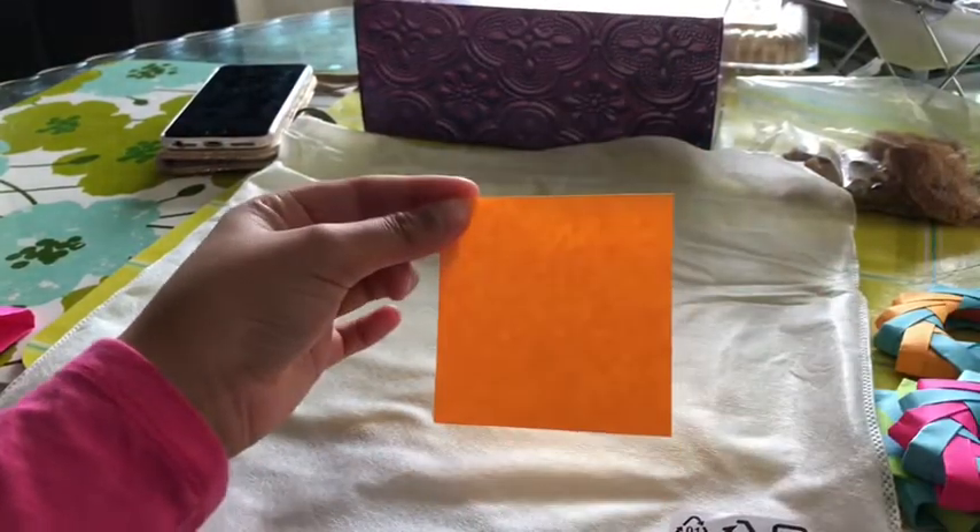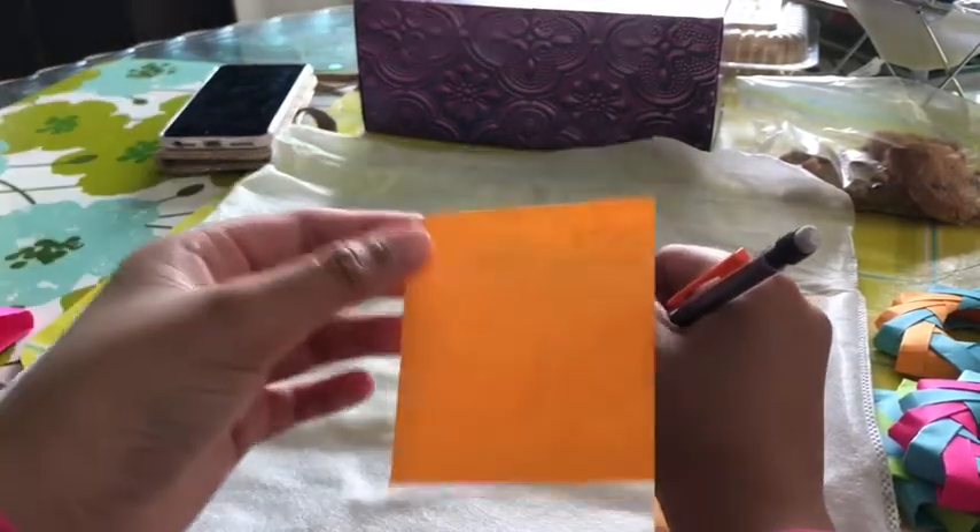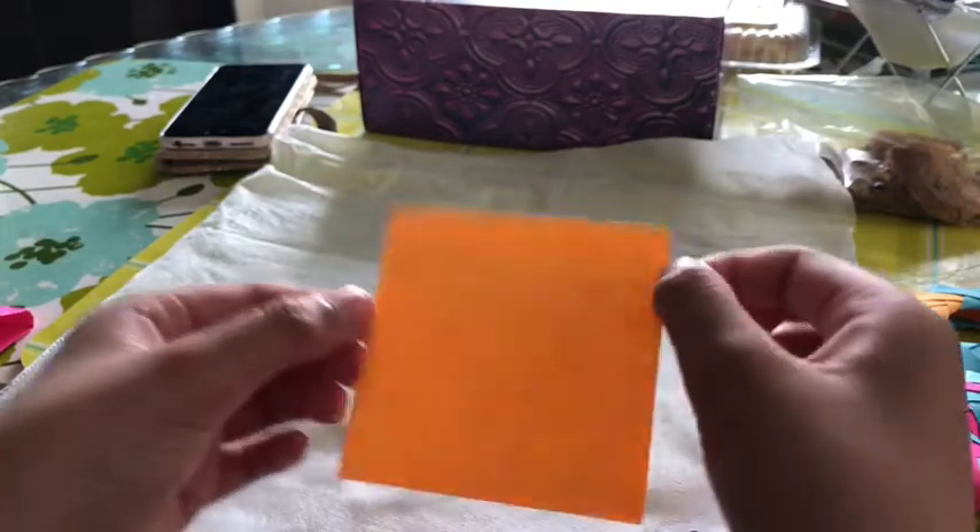So you're going to flip your sticky note to the sticky side, and on the sticky part, you're going to color over it. The drawing over helps the sticky get off.